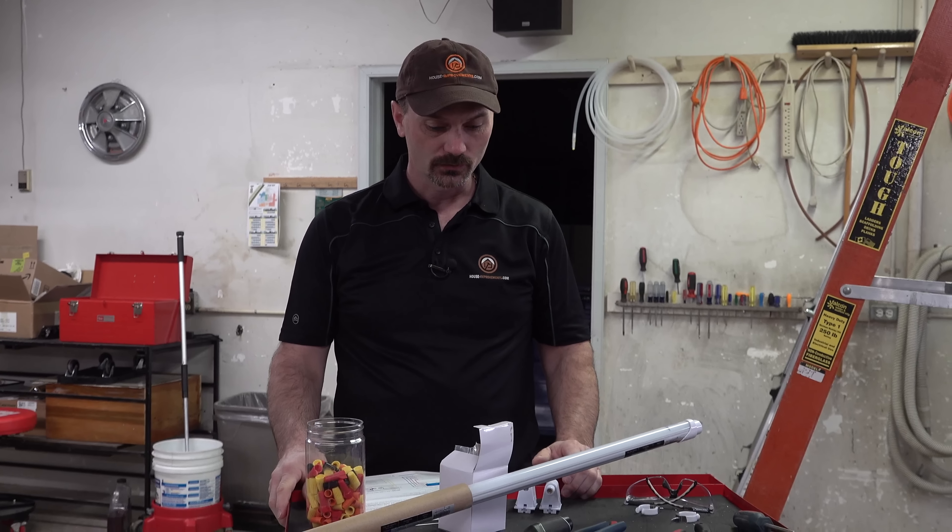Something else in this kit is these little clips. Because the LED bulbs are maybe a little more flexible — I think they're all plastic versus the more rigid glass bulbs — these clips go mid-span just to hold the new bulbs in place and simply screw into the cover. The kit also comes with a full basic wiring guide. In the existing fixture you're going to have one or two ballasts. We're going to cut the wires off the ballast, remove it entirely for recycling, then directly wire the tombstones to the in-house wiring and insert the bulbs.